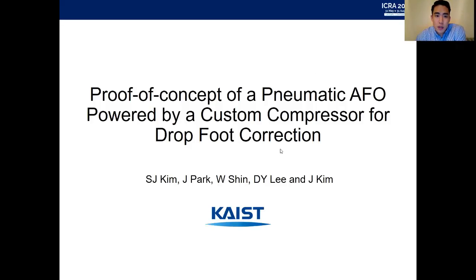Hi, my name is Sangjun Jonathan Kim and the title of my presentation is the proof of concept of a pneumatic AFO powered by a custom compressor for its rapid correction.